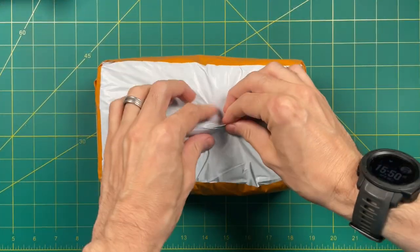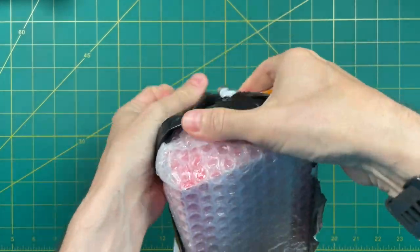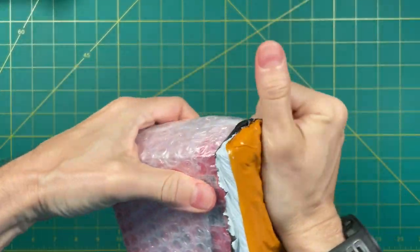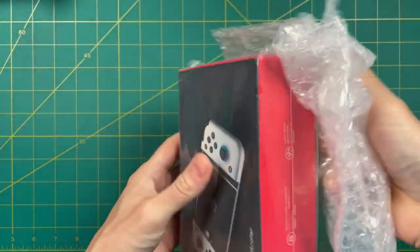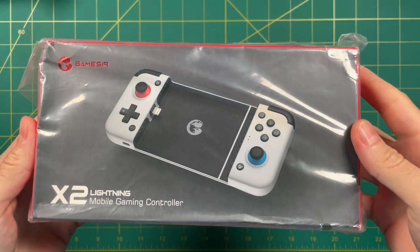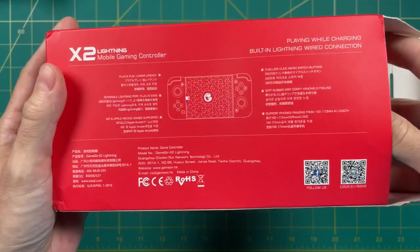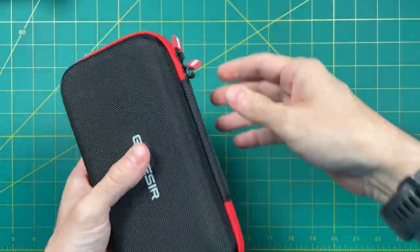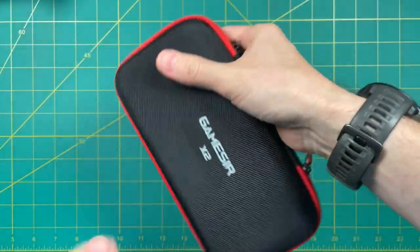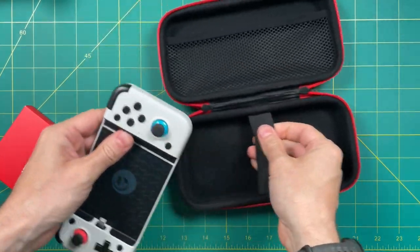Okay, let's start with an unboxing. As of making this video, the controller is not available on Amazon yet. So if you order it directly from the company like I did, it still kind of has that Chinese factory look to it — consider it a special early adopter packaging. The box, as well as the case that this controller comes in, are exactly the same as the other two X2 models I had previously purchased. I appreciate that they're using the same components, and that the packaging doubles as a carrying case.